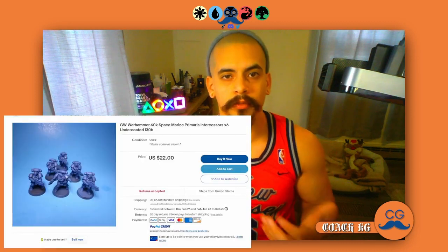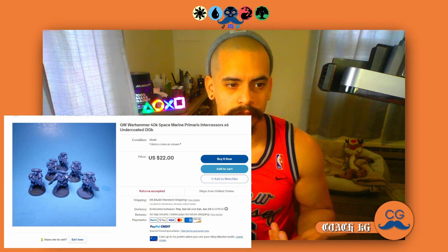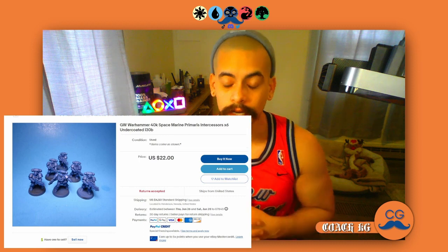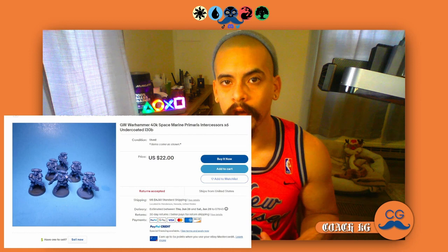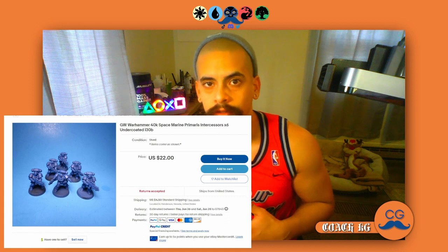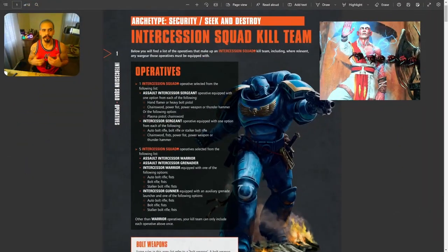I'm going to pull up this picture so that you see how much money you're looking to spend when playing Kill Team. I was just on eBay and I found a listing for six Primaris Intercessors for about $26 — after tax, you're probably looking at less than $30. In comparison, if you were to play Warhammer 40K at a 2,000-point army, that would cost you upwards of $600. So we're looking at a difference of $26.50 versus $600. The team we're talking about today is the Intercession Squad.